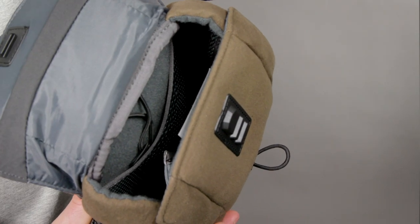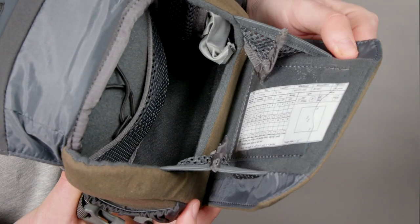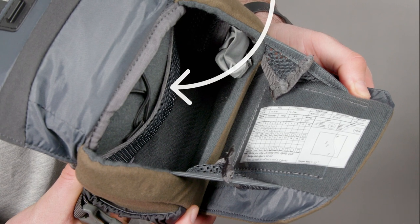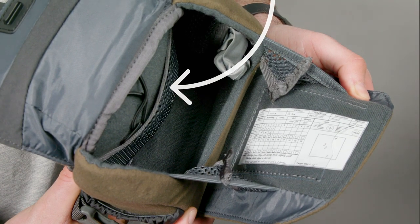Inside the top compartment you'll find a couple of small pockets, a lens cloth, and a clear pouch for your range card. Tucked away in the mesh pocket you've got two elastic cords with clips for your binos.